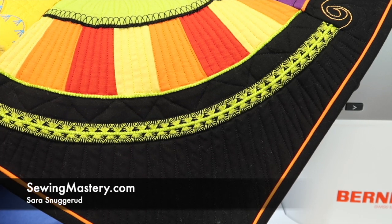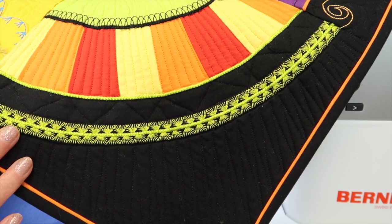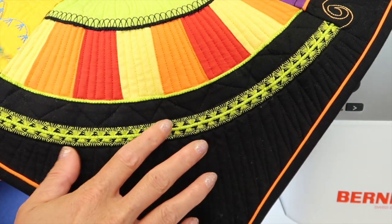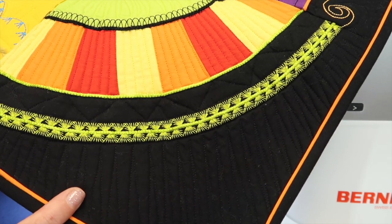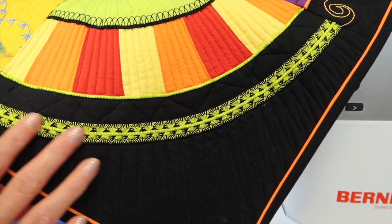We're working through all the lessons on the Bernina 570, and today we're working with decorative stitches. As you know from our wonderful Bernina Stitching Cosmos online course, I love decorative stitches.